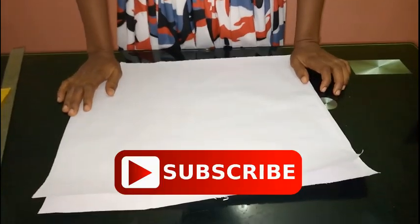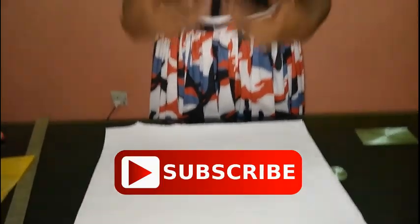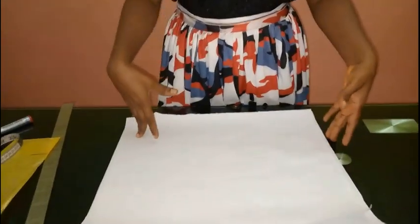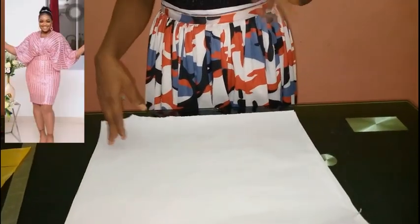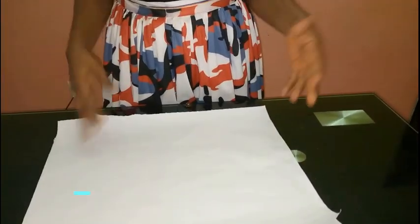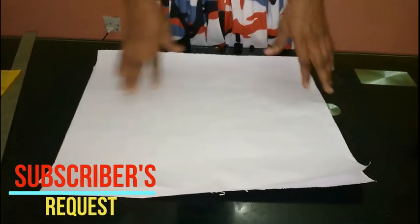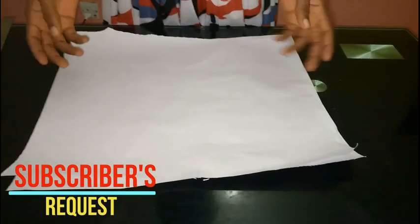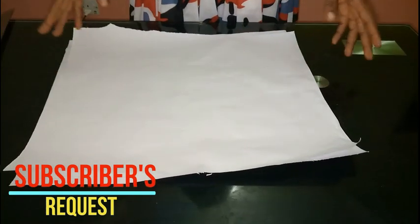Hello guys and welcome back to Stylish Niger YouTube channel. Thanks so much to all of my subscribers, I really appreciate you guys for supporting my channel. Today I'm going to be showing you how to draft a batwing gown. Someone actually sent it to me — it's a cross and batwing gown that a subscriber of mine sent to me, and that's just what I'm going to be showing you how to draft.